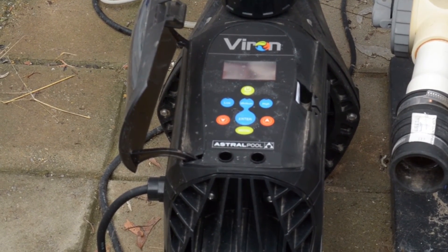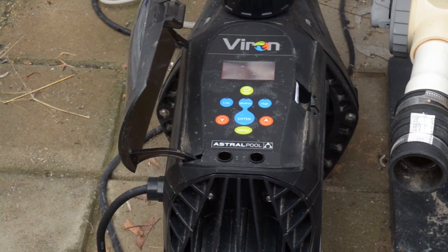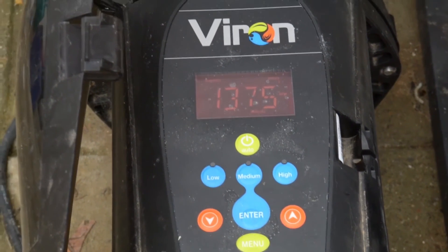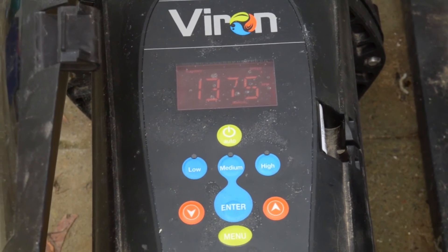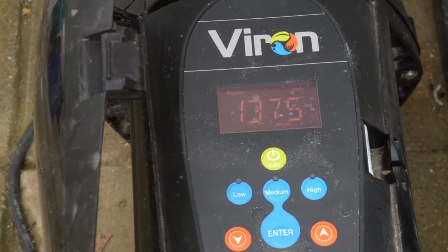And back down here to our pump — there it is, still going, buzzing along at 1375 RPM. With a clean filter it'll run at that speed, it'll run the heater, and save us quite a lot of money. It's actually quite good.